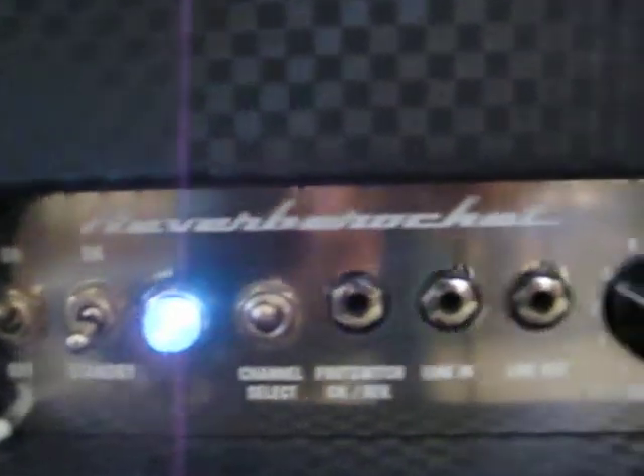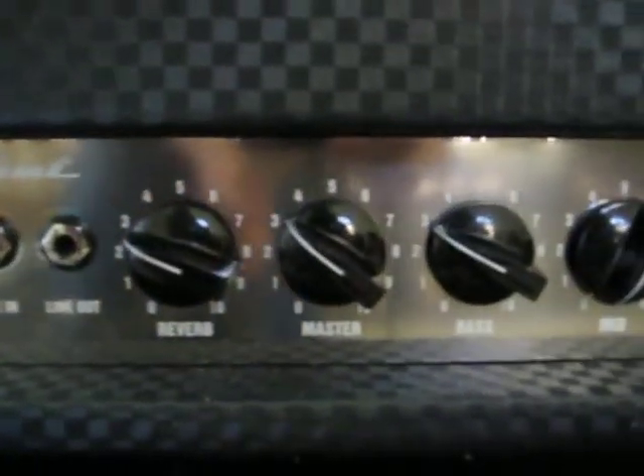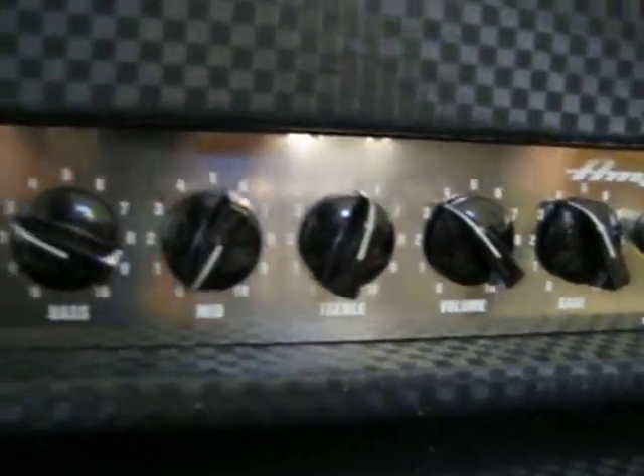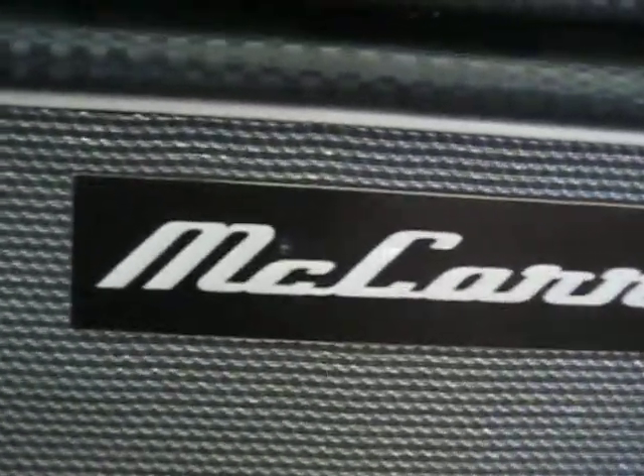Here are the basics: you've got your off, on, standby, your channel switch, your foot switch, your line in, line out, your reverb. Actually none of these really matter what it says, because I found that the mid, for example, turns on the radio — which I'll show you now. You'll see the radio goes away when you turn down the mids.